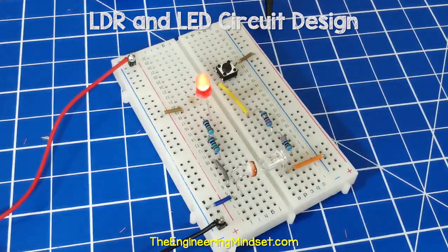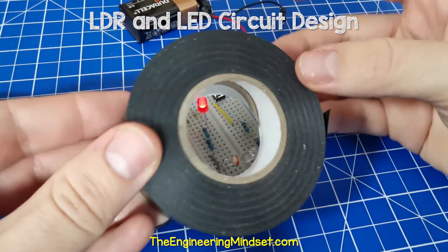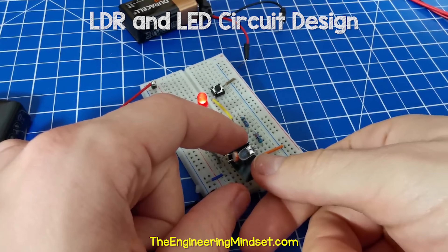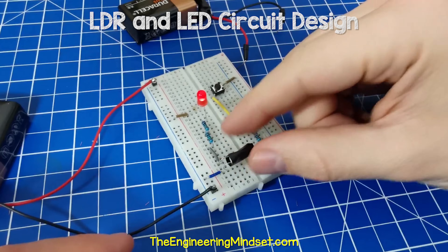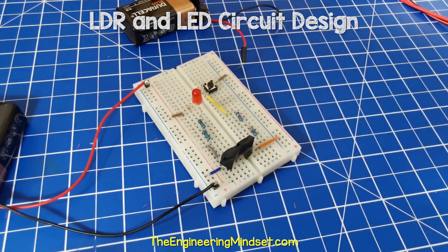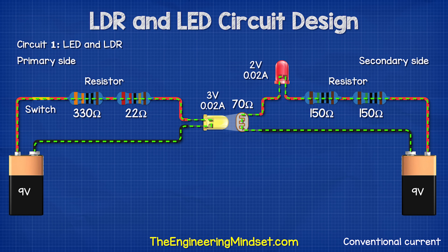Notice the red LED is on — that's because the LDR is receiving the ambient light from the room. To stop this, all we need to do is take some electrical tape, cut off a few small pieces and wrap them around both the LDR and the LED. This will block the ambient light from the room and the LED is now off. When I press the button on the primary circuit, the white LED turns on. This shines the light onto the LDR, which turns the red LED on in the secondary side.